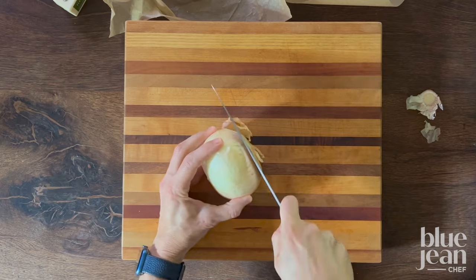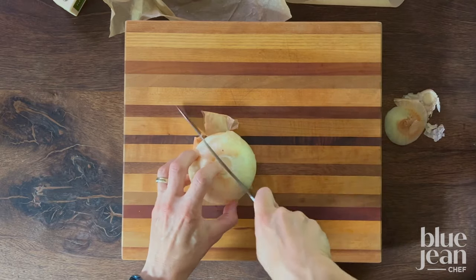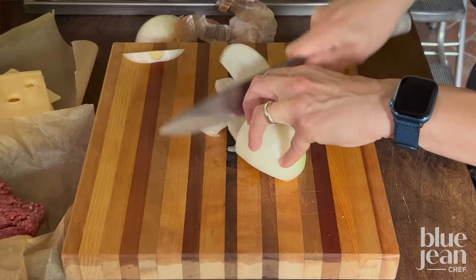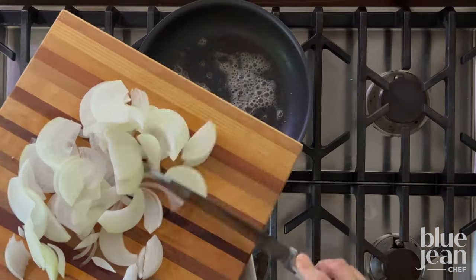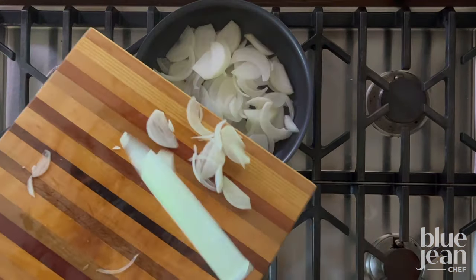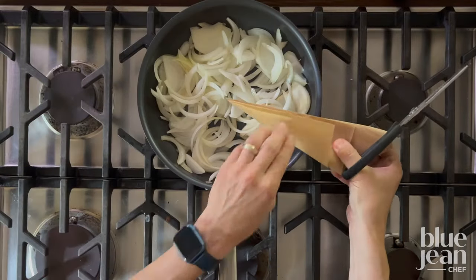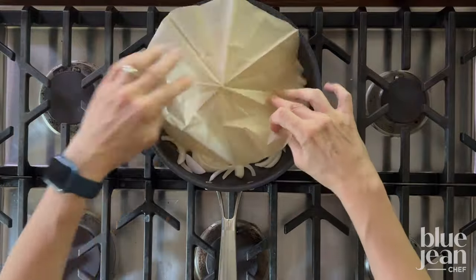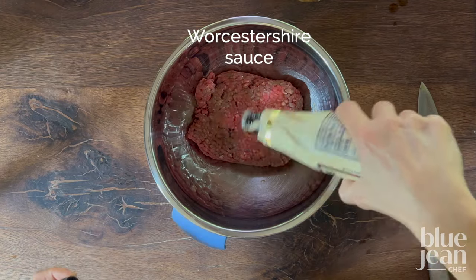Start by slicing your onion into nice long strips, cutting the onion in half, removing the peel, then remove the root and slice around that half-moon shape of the onion. Add the onions to a skillet with butter and cut a circle of parchment to fit the inside of the skillet. This will help keep the moisture in and speed up the caramelization of the onions.